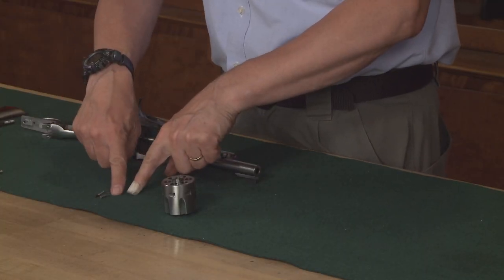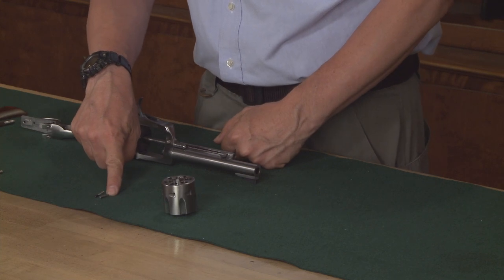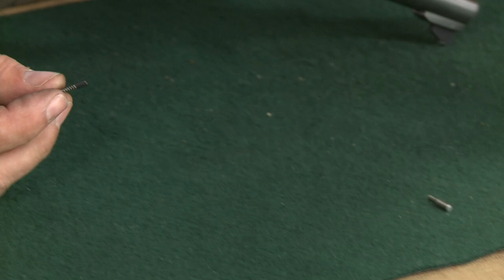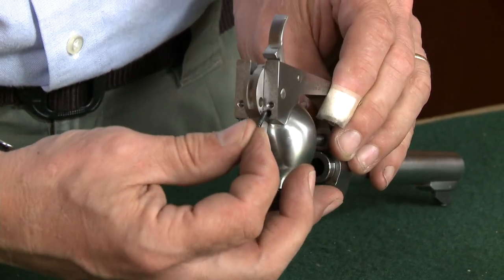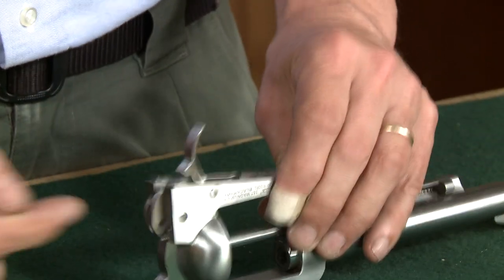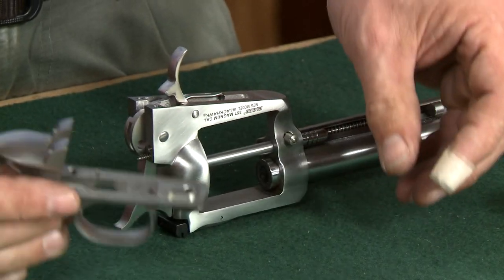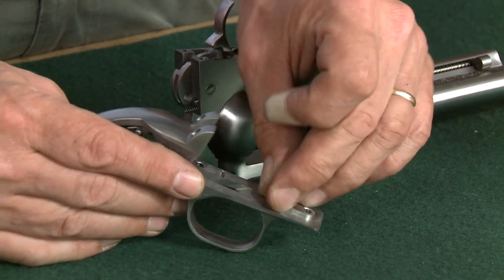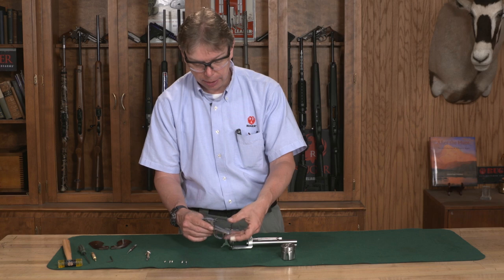Now we have two spring and plungers here. One is for the cylinder latch and one is for the pawl. The pawl one goes in plunger-first into the back of the frame — make sure you don't stick it in the screw hole. The cylinder latch goes into the grip frame itself, spring first, plunger up. Just sit that right in there.